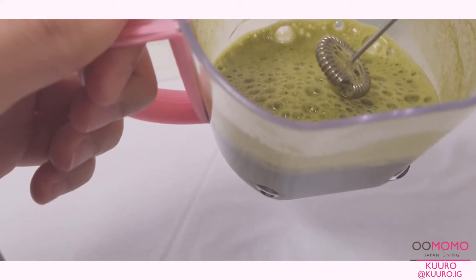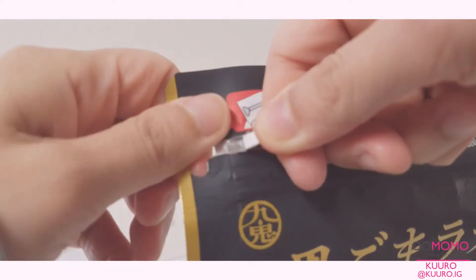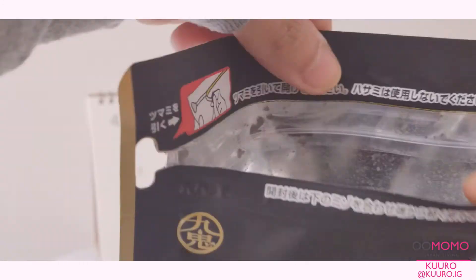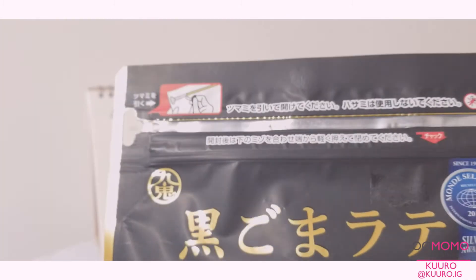So after it's all mixed together, I set it aside so I can make the latte. What's really nice about this black sesame latte mix is that it already comes in a resealable bag, so you don't need to try and find a place to store the leftovers — you can just zip it up and leave it in its original packaging.